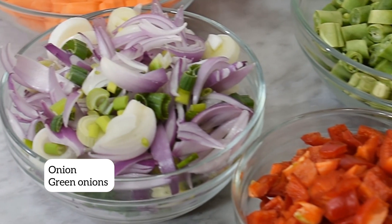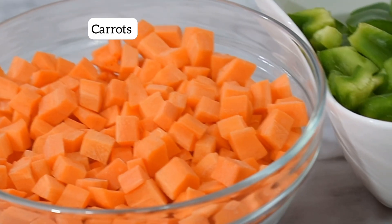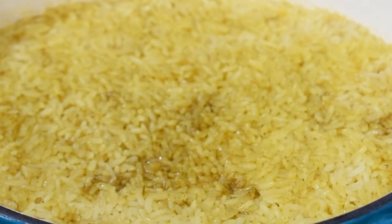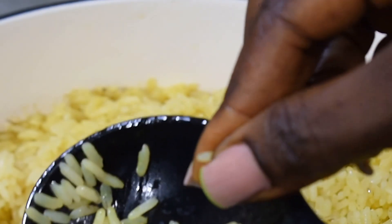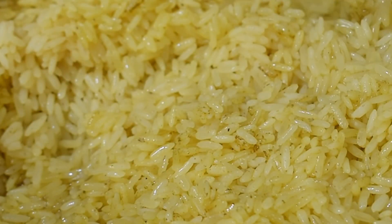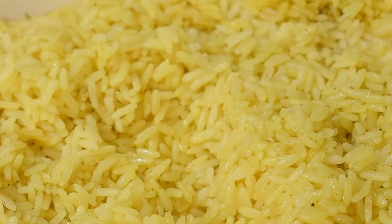While my rice was cooking I went to prep my vegetables — some onions, bell peppers, runner beans, carrots, and green bell peppers. You can add other vegetables if you want. I had to check on my rice because I didn't put a lot of water; fried rice doesn't need a lot. The rice was still firm, so I added a little more water. It is better to add water in stages than to add too much at once and have your rice go over-soft. After about 10 more minutes, look at how soft and ready it is to be fried with my vegetables.